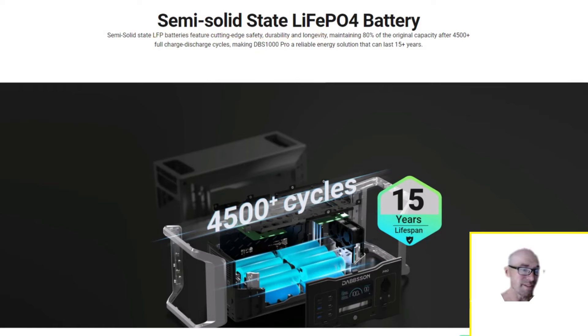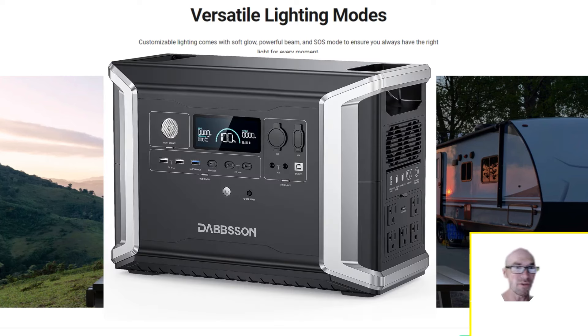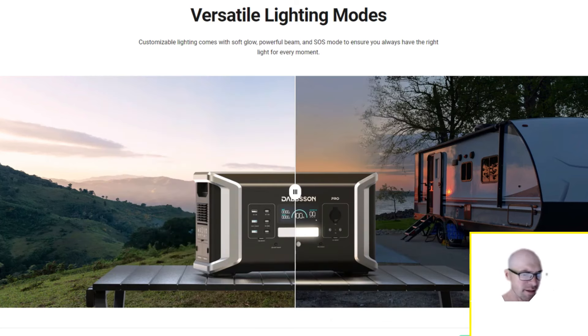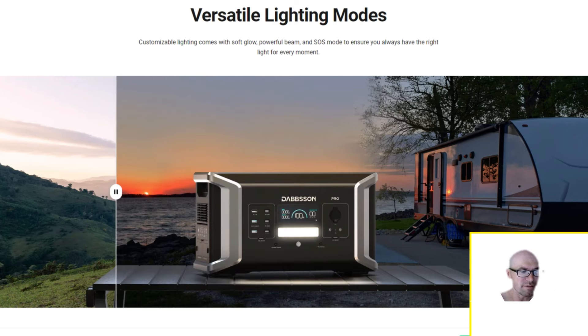They actually use semi-solid state LFP cells — they've been using this for a while. They say 4500 plus cycles to 80 percent, and a 15-year lifespan, whereas most other companies are saying around 10 years. They also upgraded the light on this power station: rather than the Jackery-style spotlight their other models use, this one has a panel light, which disperses light better and is less likely to blind you.